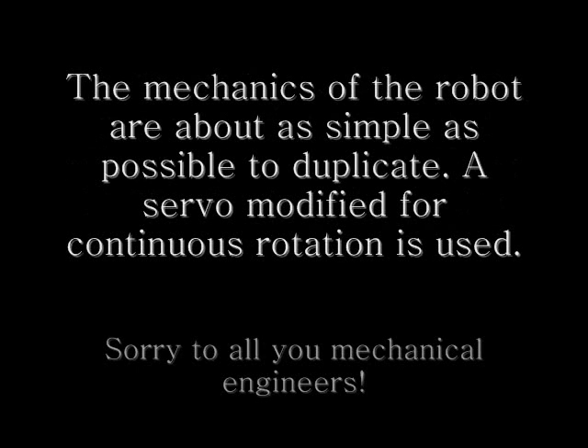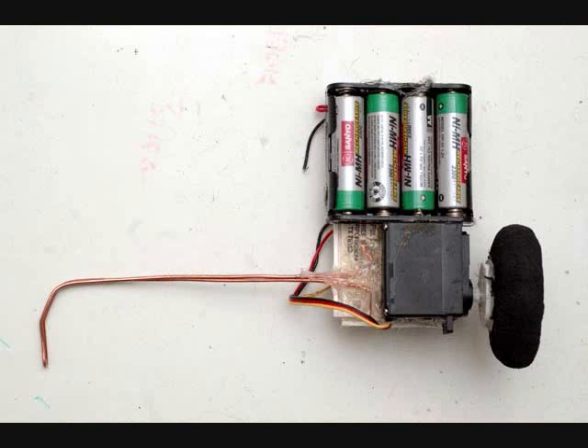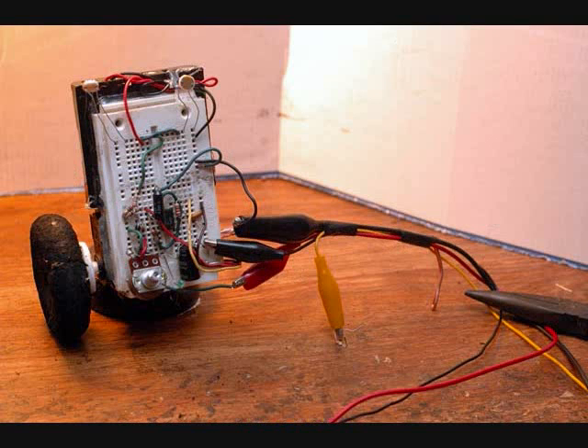I wanted to make this about as simple as possible to duplicate. So what it is: it's a servo modified for continuous rotation with a wheel, a polar type block, battery pack, and a piece of wire as a pivot point — it's just all hot glued together. You can build this in 20 minutes or so once you have everything together.